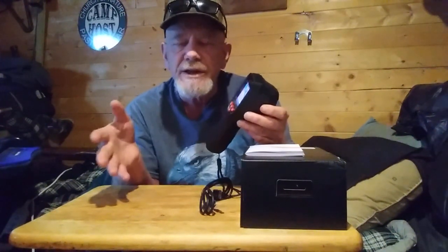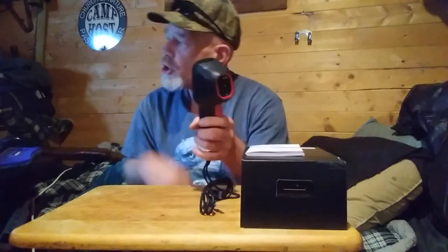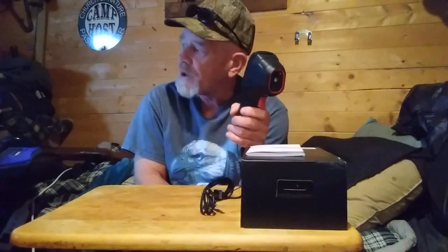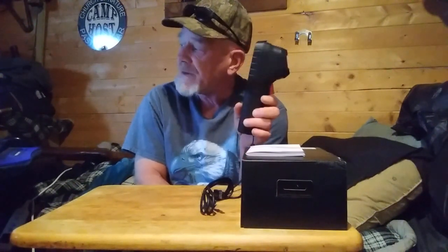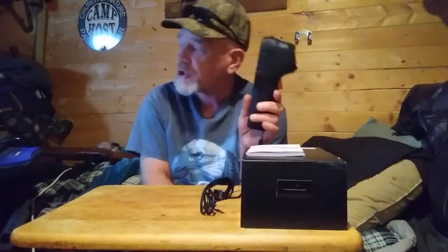If you're a home inspector, an electrician, or someone that works with HVAC systems, this will be a really handy unit. This is made by GOYOJO — G-O-Y-O-J-O — it is the G1 GW192 Super IR, 192 by 192 thermal imaging camera, 25 hertz, handheld, eight-hour battery, IP54 rated.